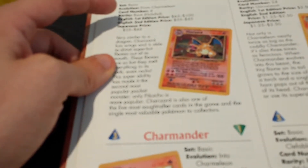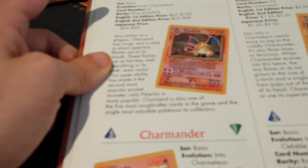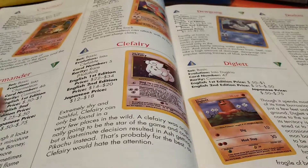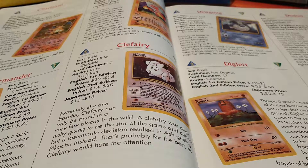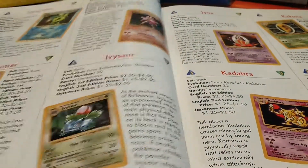The English second edition, which is the non-shadowless version, is about $35 to $45. That's kind of about what you get on eBay in an okay-ish condition, so the prices are not too far out. Some of them are inflated, some cards are increasing in value, some decreasing in value.